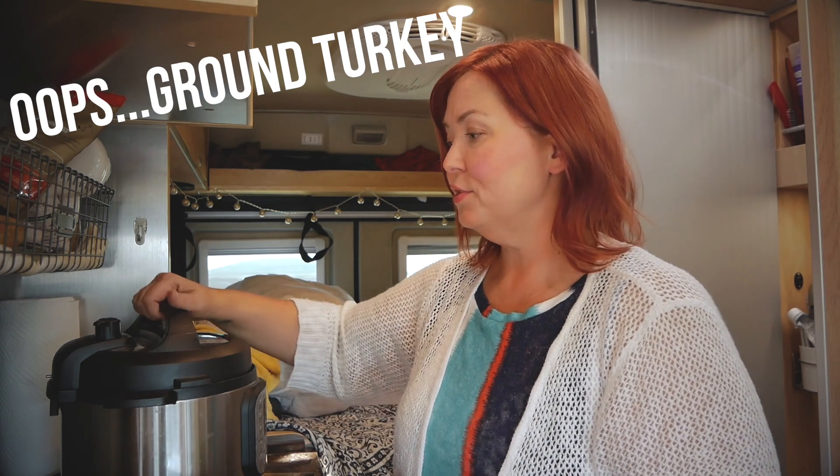One thing I like to do before serving the food to Lily and getting it put into bags is I put a little bit of organic coconut oil in there — that helps her get some good fats. I just put a little bit in after it's already cooked and stir it in. Here's the coconut oil — I'm going to put that in there and stir everything up.